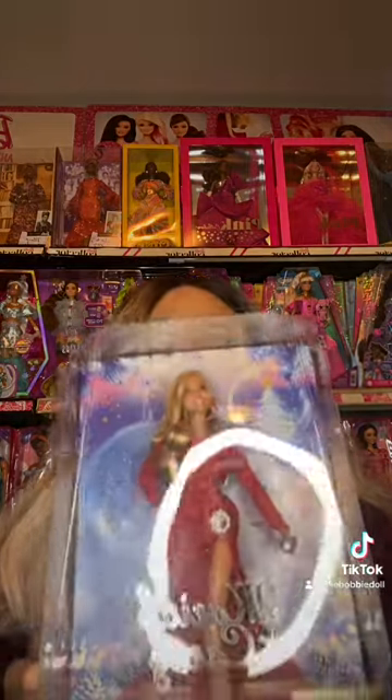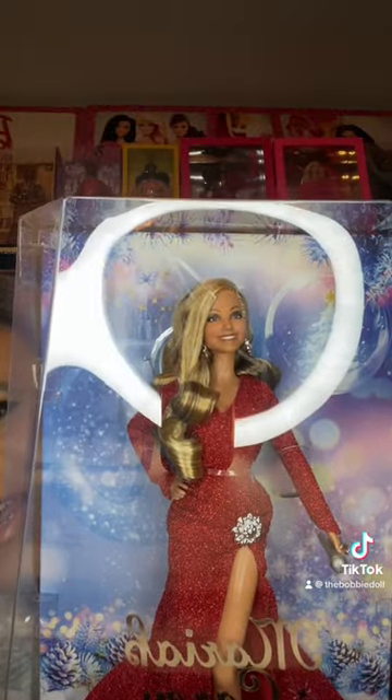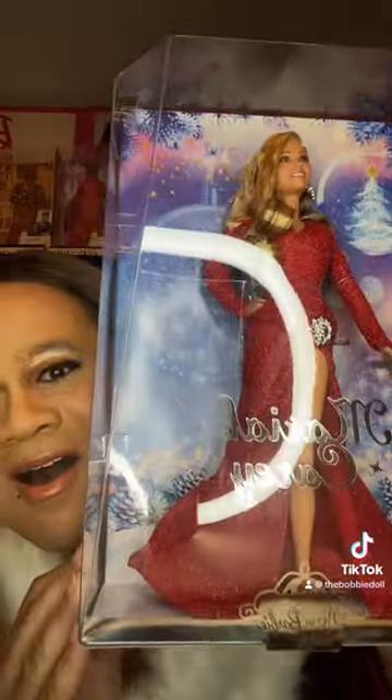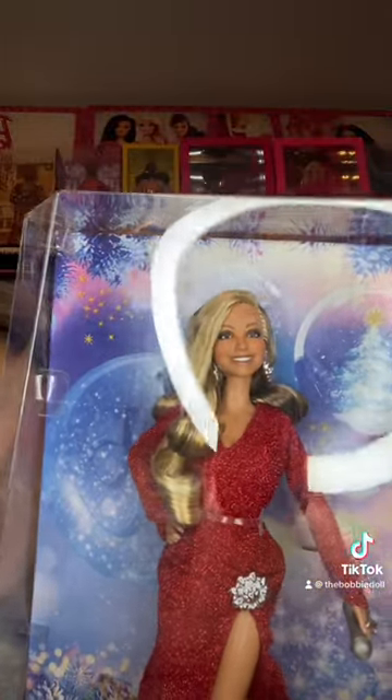It's because I have the brand new Mariah Carey doll. Oh my Bobby, I cannot believe I have this doll. I am so excited to have this doll. I have been worrying about her release and just to get her like this, it's so amazing. I can't believe I have her.